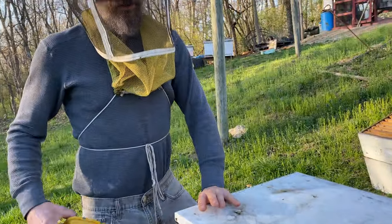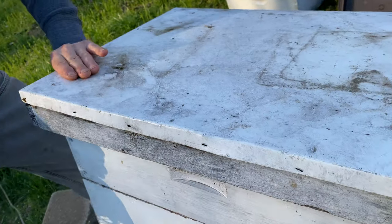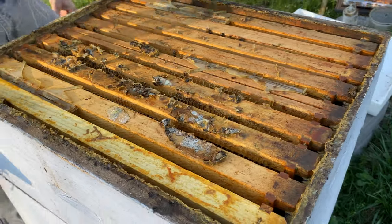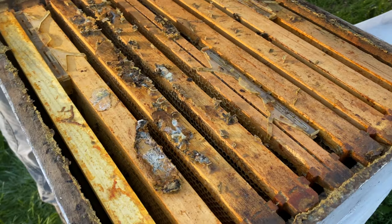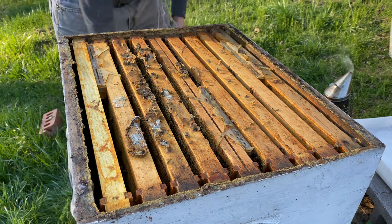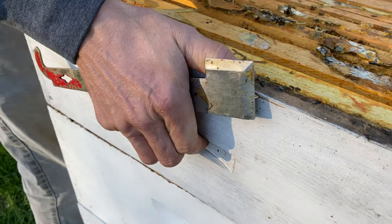I'm going to show you how to get into the hive the first time in the winter and go through the spring maintenance. On this hive I had a medium — not too much smoke, just enough to turn the bees away from you. I kind of crack down all the way into the box because I want to see what's going on all the way downstairs.